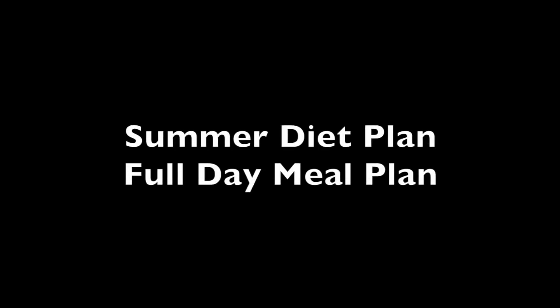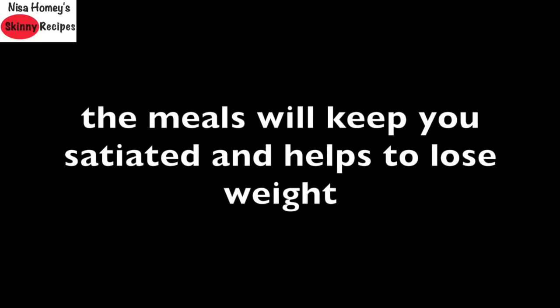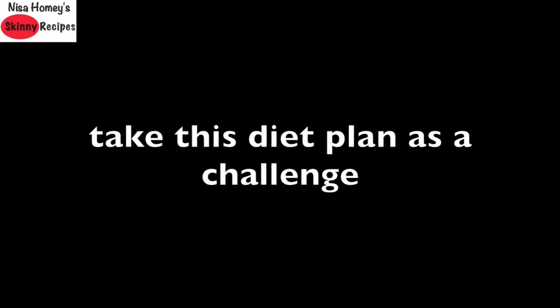Hey guys, welcome back to my channel. Today I'm sharing a full day summer weight loss diet plan. The meals are easy to make and nutrient dense, helping to keep your body cool in summer along with making you feel fuller. This diet is completely refined sugar, refined oil, and gluten free. The three small meals and three large meals will keep you satiated and help you lose weight. This clean eating diet plan will give you clear glowing skin along with helping you lose weight.